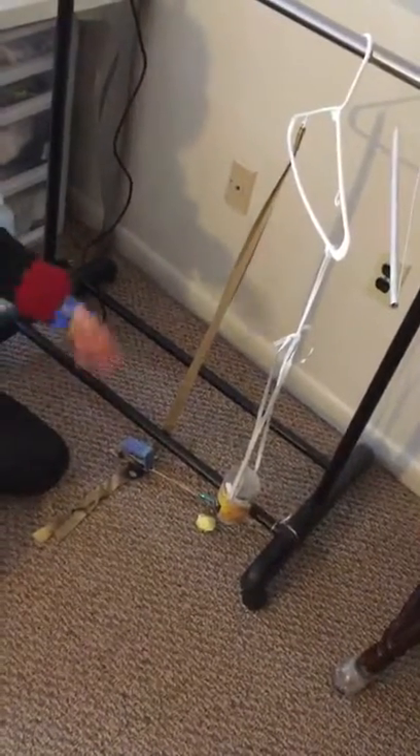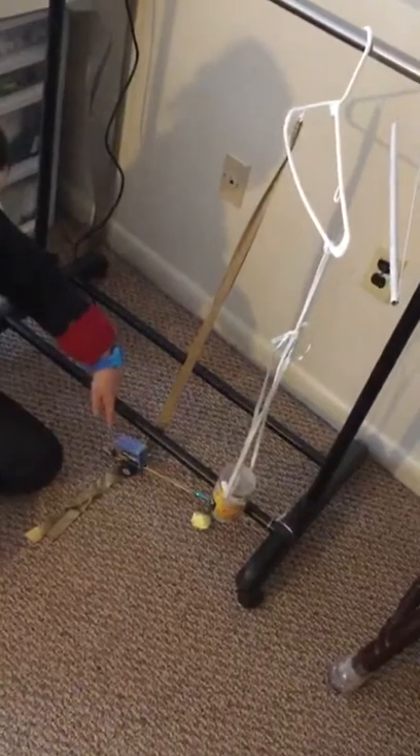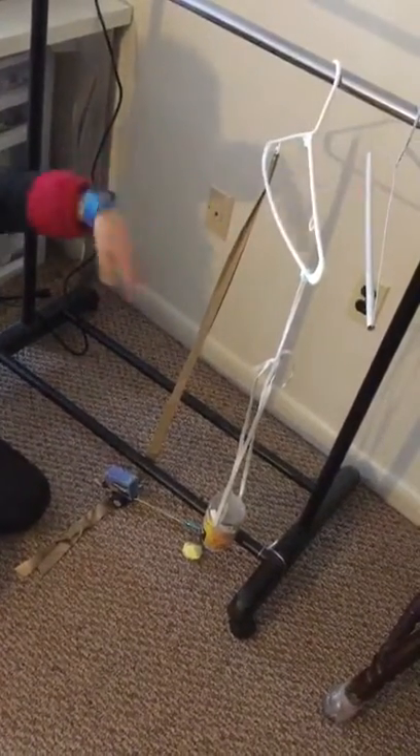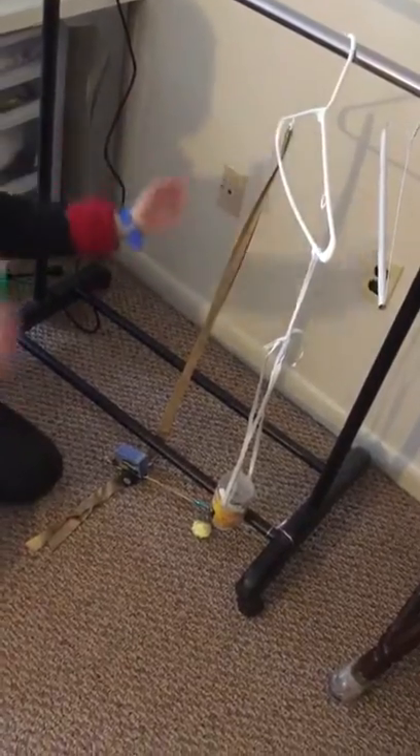The only reason the trap isn't on the floor over the mouse right now is because this side is heavy — so the clothes hanger acts sort of like a seesaw.